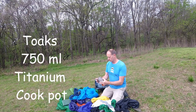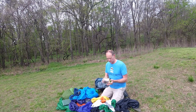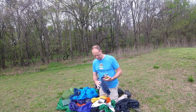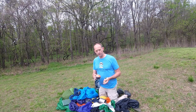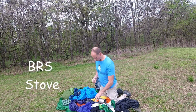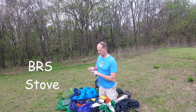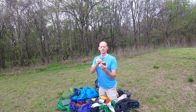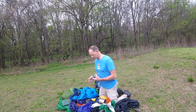This is a Toaks 750ml titanium pot — this is my whole cook set right in here. This is my cook pot, got a lid. I keep a little microfiber cloth in here to clean it up with. That's my fuel canister, lighter, and this is just a little VRS stove. This just screws on top here, and the pot sits on top of it. Very simple, very light, very compact — that's what you want for backpacking.